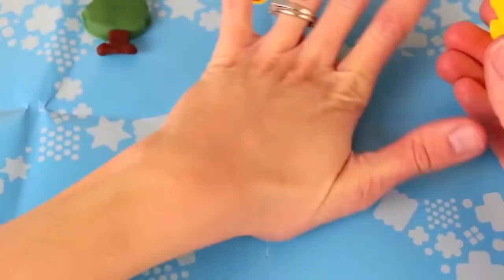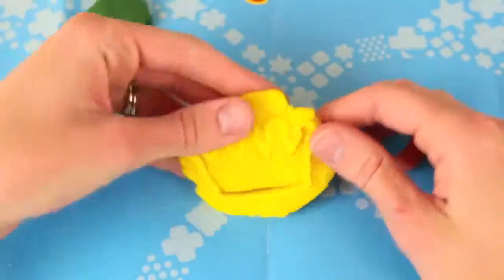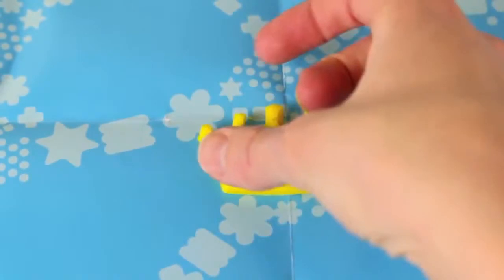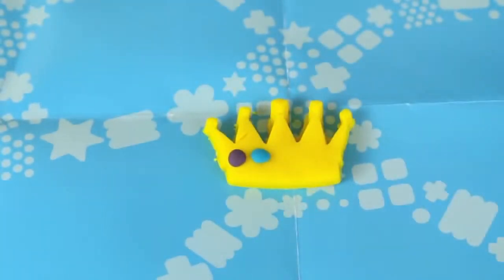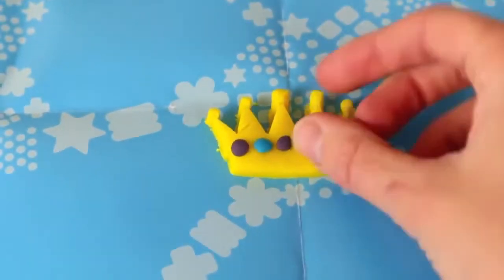The next cookie cutter shape we're going to use is this crown, and I'm going to make it with yellow Play-Doh. And we can't have a king's crown without some jewels, so I'm going to add some here — a little purple jewel and then blue, and we'll make a pattern just using purple and blue.